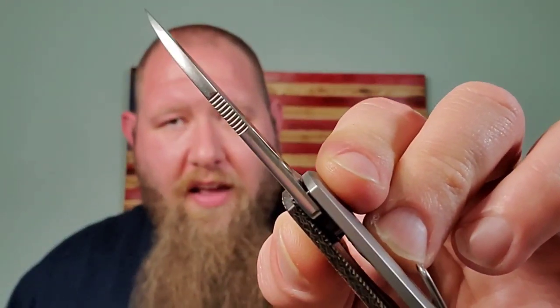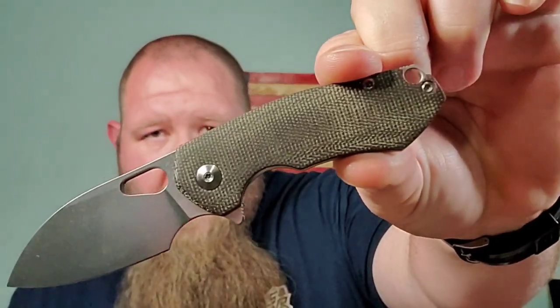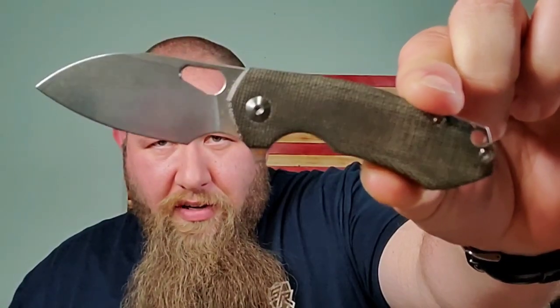I carried it and used it and as a backup role it doesn't do bad. Giant Mouse products do quite a few things right in my opinion. One of the things they do right is the crown spine and also where they place their jimping. On this one, just like the rest, in my hands the jimping is up here and I feel it, but it's not very grippy at all — absolutely smooth really — so not very aggressive to give you grip, but it gives you an index on where you're at.